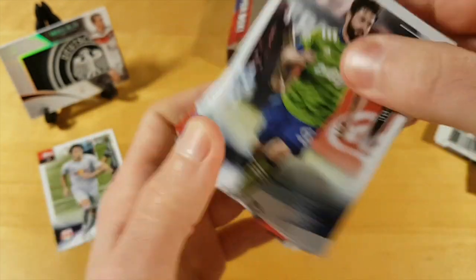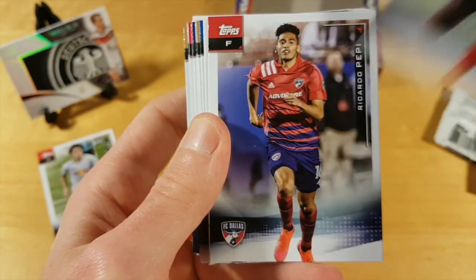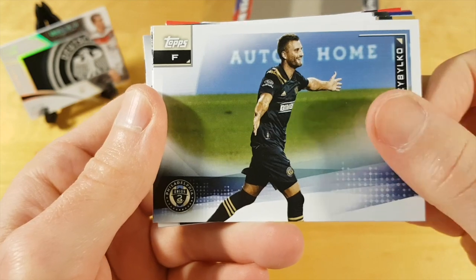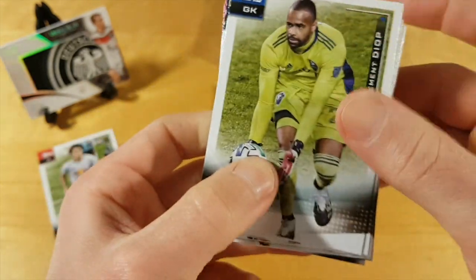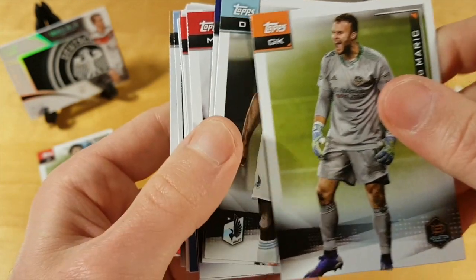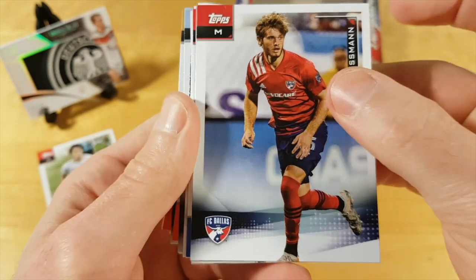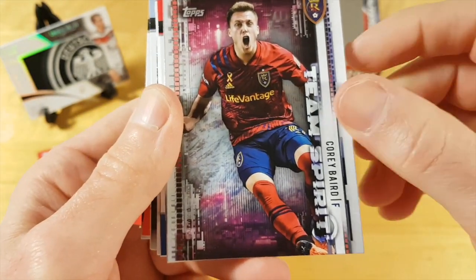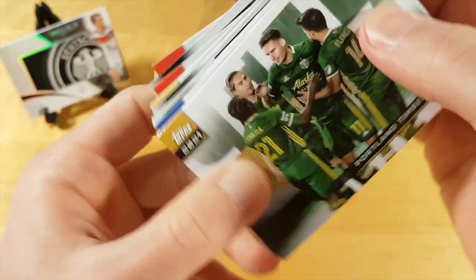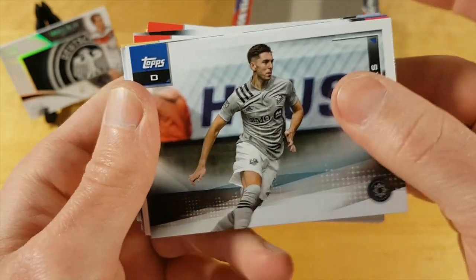Caden Clark is of course a very hyped rookie, but I don't think his rookie card will maintain its prices because this flagship Topps MLS product is so highly printed. Even last year when it was really short-printed, the Daryl Dike rookie card was only around $15.